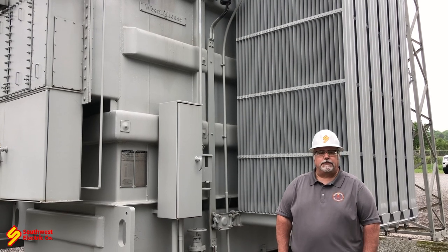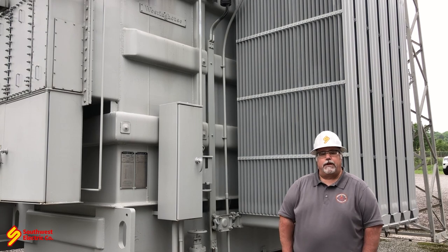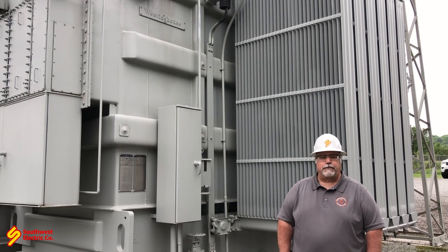We're also looking at the paint condition of the transformer, rust, trying to make sure that we don't develop leaks. We don't want oxygen in the transformer, and one of the number one reasons we get oxygen in transformers is because of leaks.